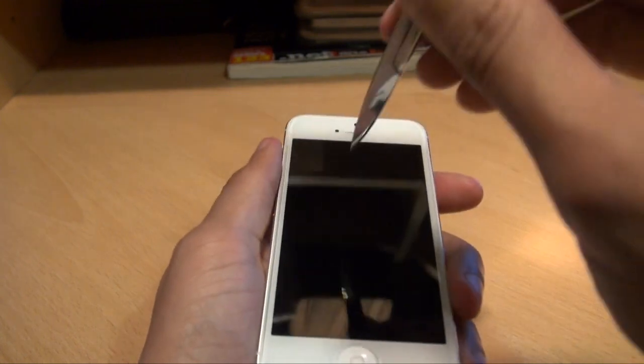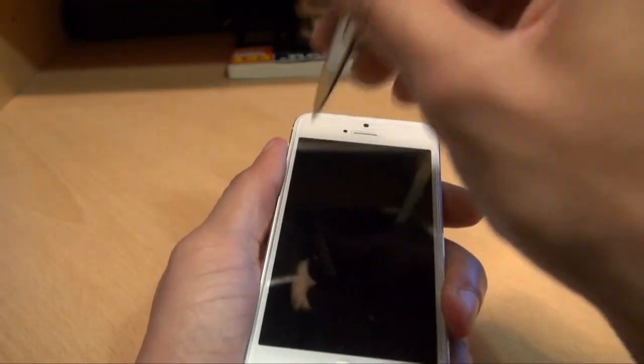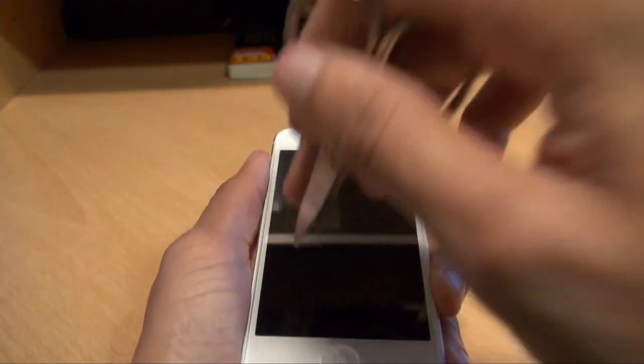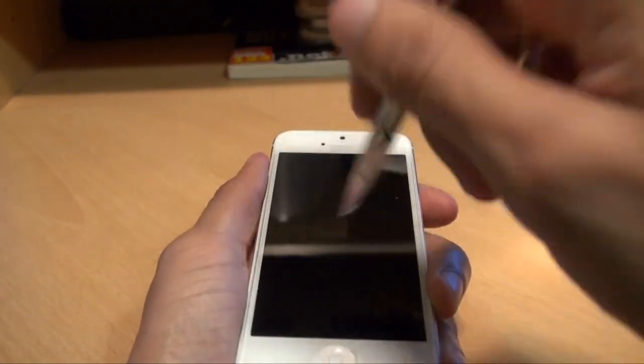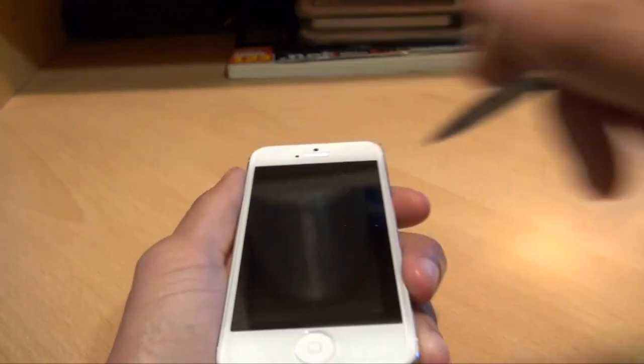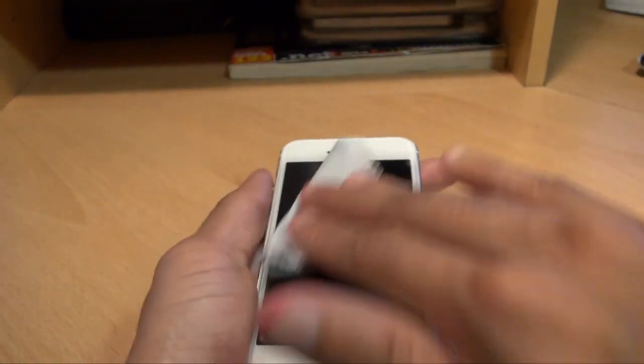I've got some pointy scissors here. I've never tried this on the screen of a normal iPhone because I'm pretty sure I'd just kill it. Again I've got some dust and stuff off it.